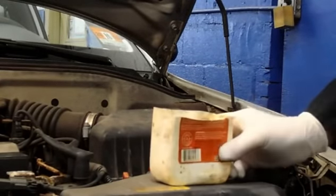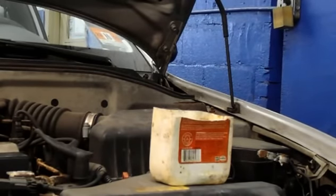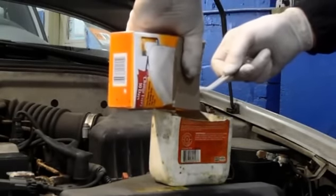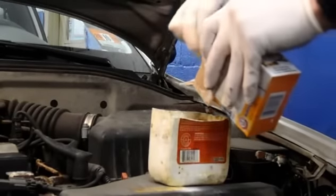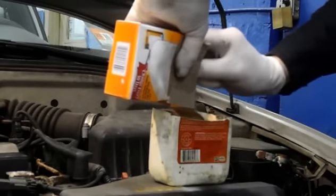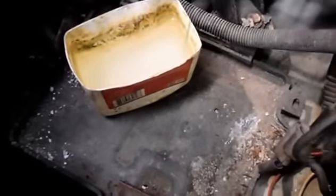All we're going to do is take ordinary hot water and put in some baking soda. You don't need a lot, just a little bit. I'll just mix it around a little bit and I'm going to show you how it works.